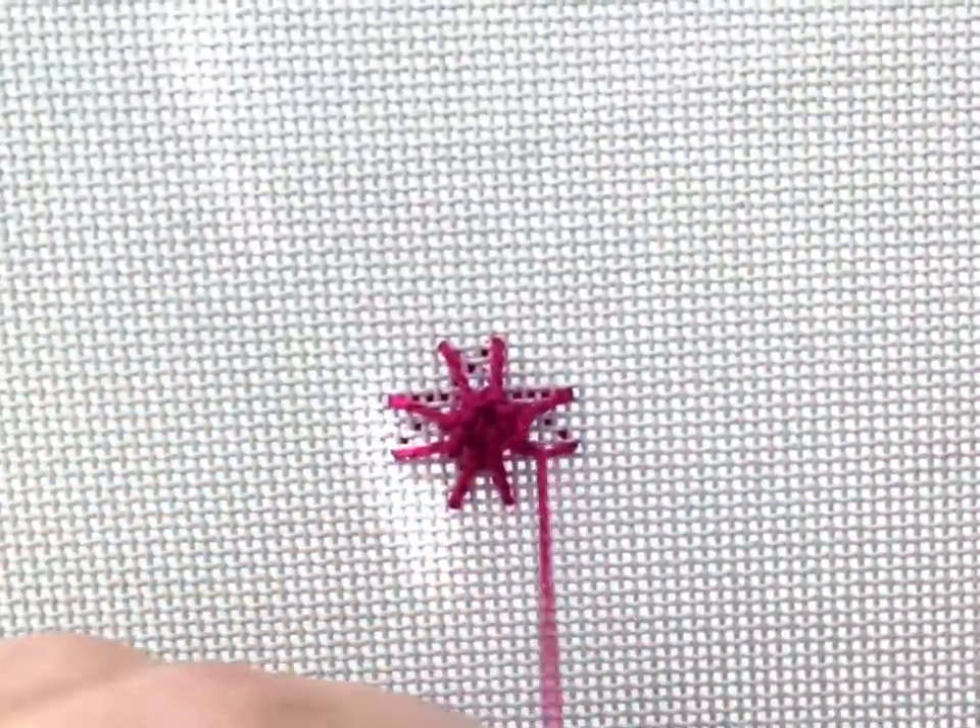This method builds a really neat mounded button shape onto the surface of your canvas.